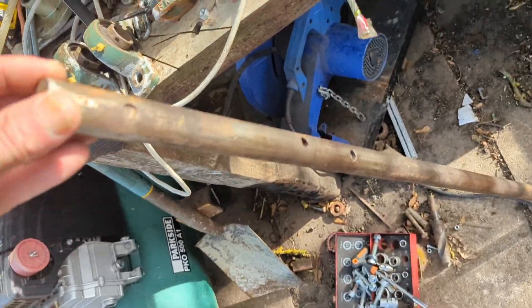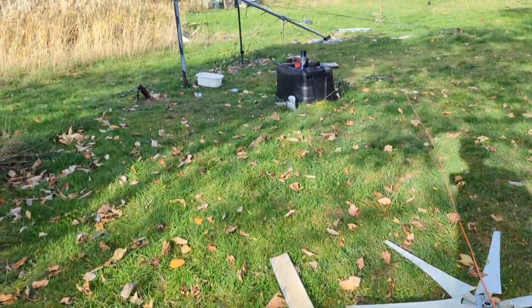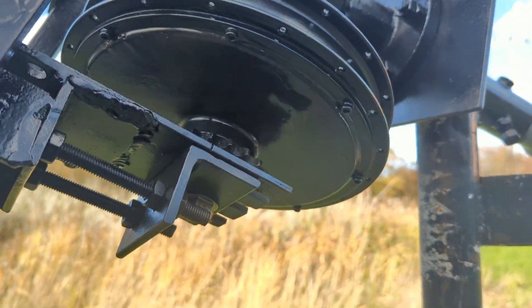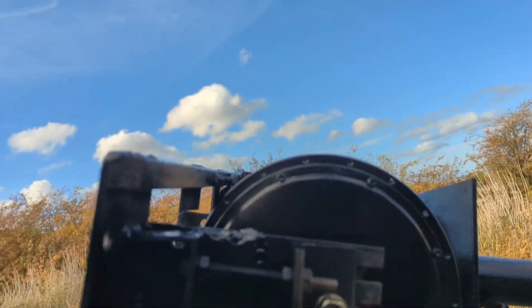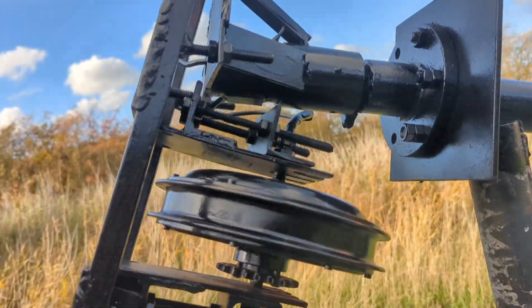Tomorrow I might need to make some modifications to this — if I do, I'll make a long video about that, we will see. Happy Sunday and I'll see you very soon. Looking really good — way better than it did before.